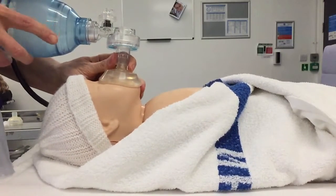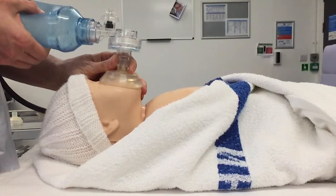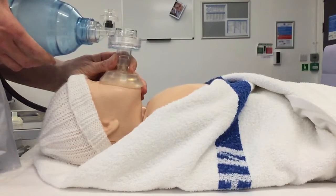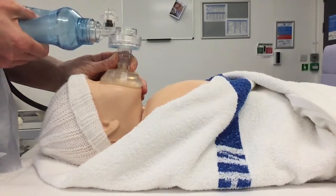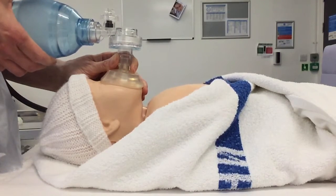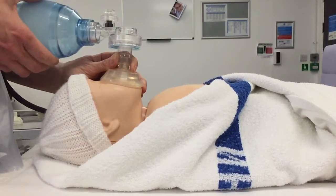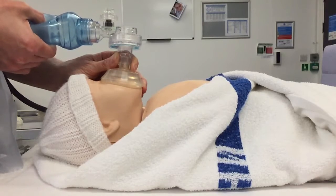There's a mask with a C and E grip supporting the baby's jaw. I'm going to give five slow sustained inflation breaths. One inflation breath, release. Two inflation breaths, release. Three inflation breaths, release. Four inflation breaths, release. Five inflation breaths, release.